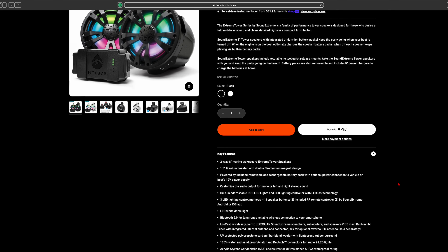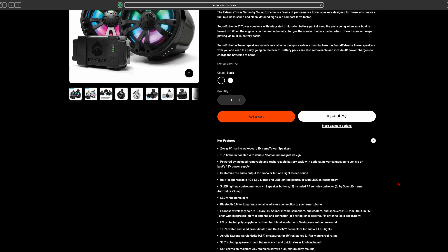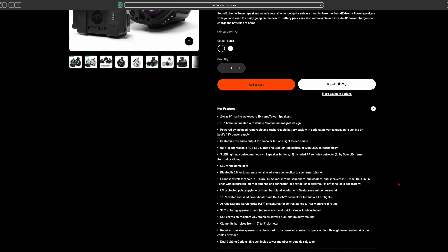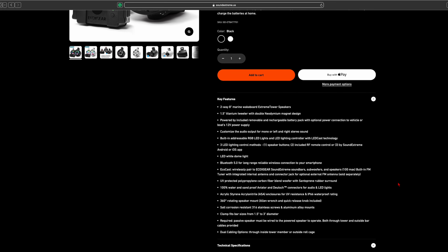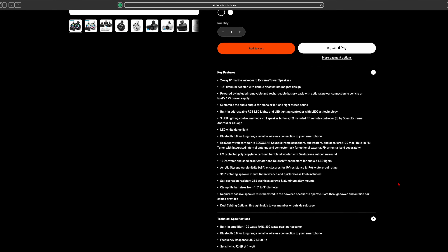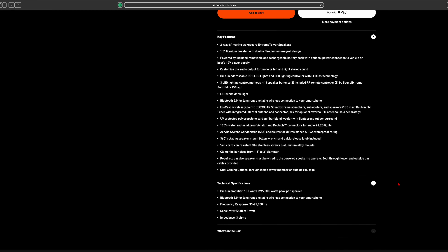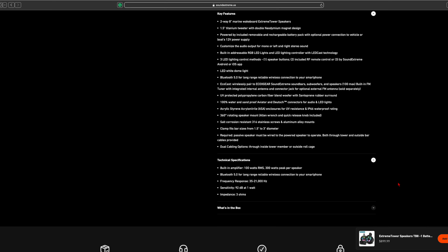Some of the key features of these battery-powered tower speakers is that they are 8-inch with 1.5-inch tweeters, so they are a two-way speaker. They are powered by the included removable and rechargeable lithium battery. They also have RGB LEDs included with multiple settings, Bluetooth 5.0, and also the EcoCast, so that this system can be paired with up to 100 other speakers by Sound Extreme and EcoX Gear.